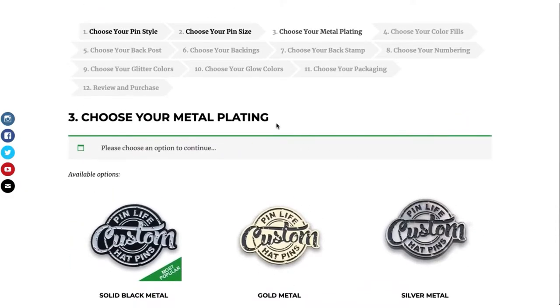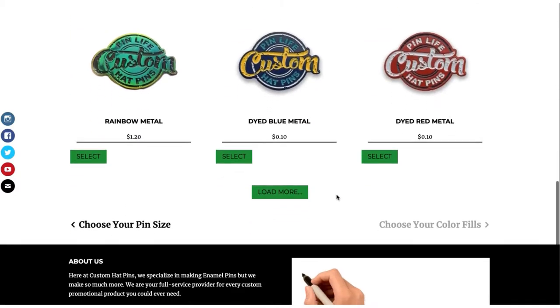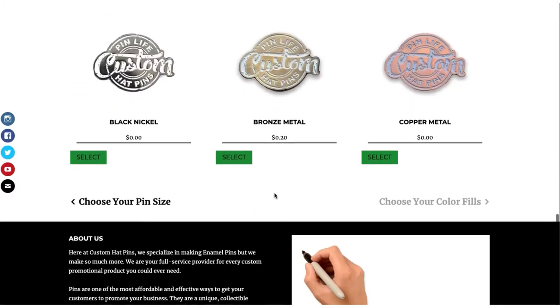Choose your metal plating. You've got solid black metal, which is the most popular. You can select load more to see some other options.